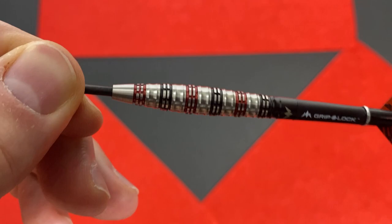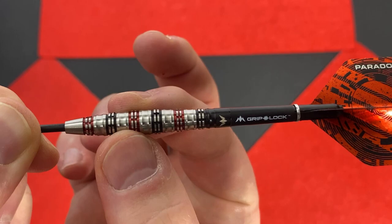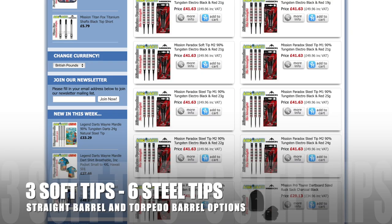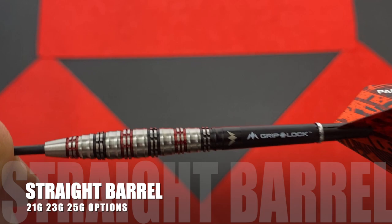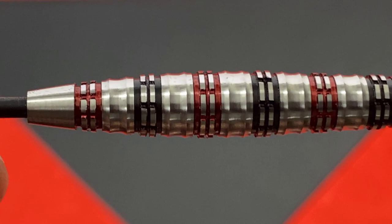The grip lock stems are included with specific Paradox Flights. The barrels are 48.5mm long and 8mm wide at the widest part. There is consistent grip along the barrel, and the bulbous section should allow you to identify your reference point before each throw. There are two barrel shapes in this range: the M1 straight barrel and the M2 torpedo. There are three soft tip variants between 19g and 21g. For steel tip, there are 21, 23 and 25g options in the straight barrels, and 22, 24 and 26g varieties in the torpedo barrel.